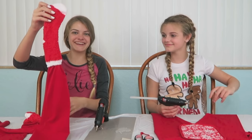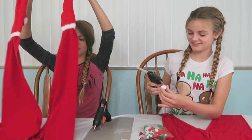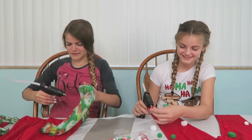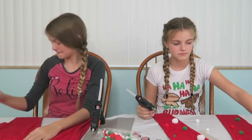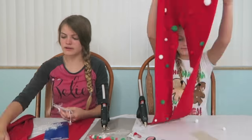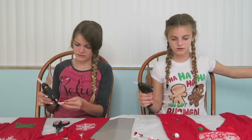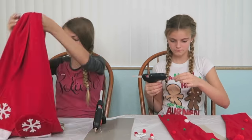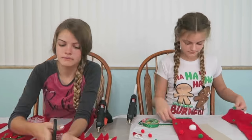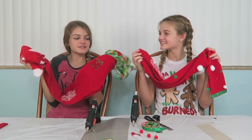I put a sock on — I just added socks to the bottom of both of my legs. That was fun being creative, and now we're finished with our pajama bottoms, so we're going to move on to our pajama tops. I don't know what I'm going to do yet — probably I'm going to try and match. I'm excited!